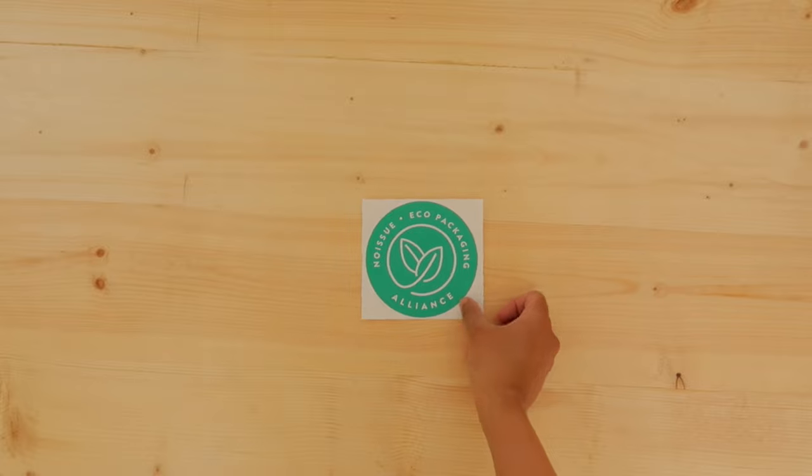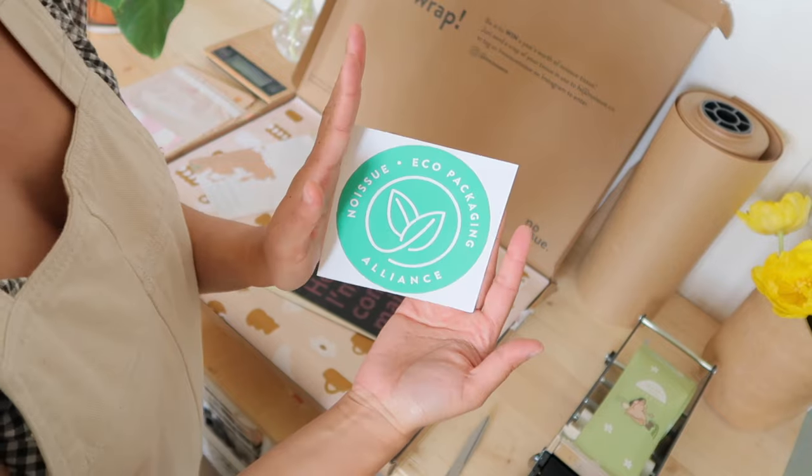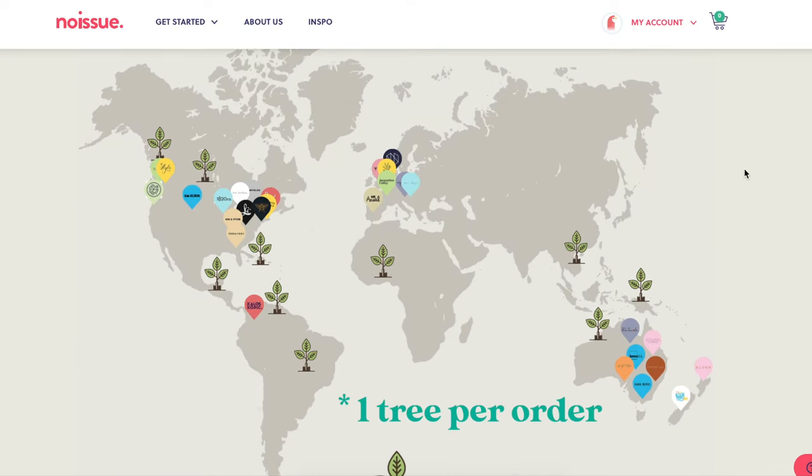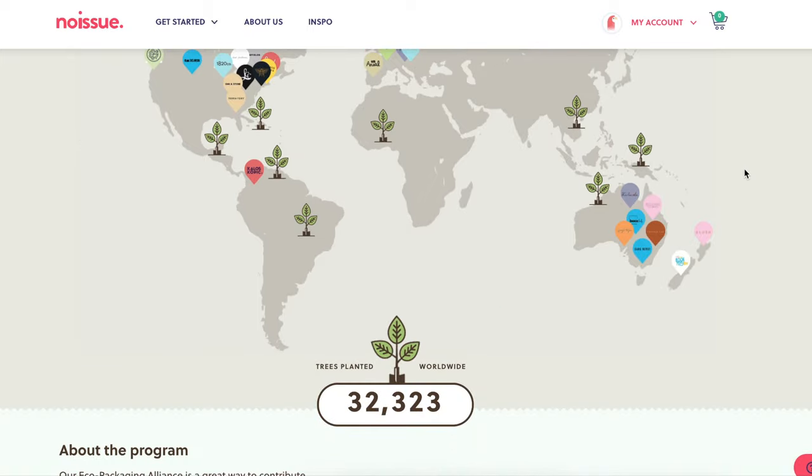In this order, you'll see that I received a little sticker saying that I was now part of the Eco Packaging Alliance, and you might be wondering what that is. Well, for every order that you place, No Issue will plant trees in areas of need. You can choose the area that you want to have a tree planted in.